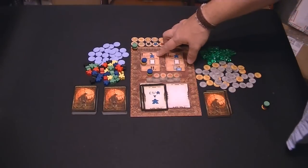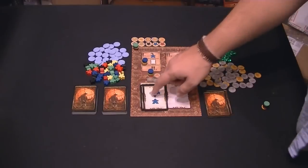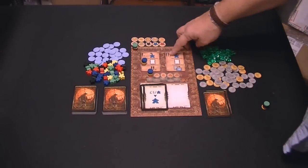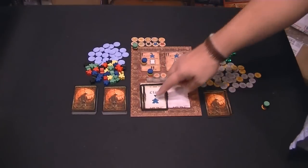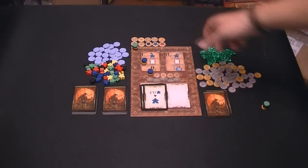In the first phase - placing workers - you can place workers, you can take the event which is these cards down here, or you can move on to phase two. And in phase two you can remove workers, use the event still, or activate cards. You can activate a building you own by flipping it.